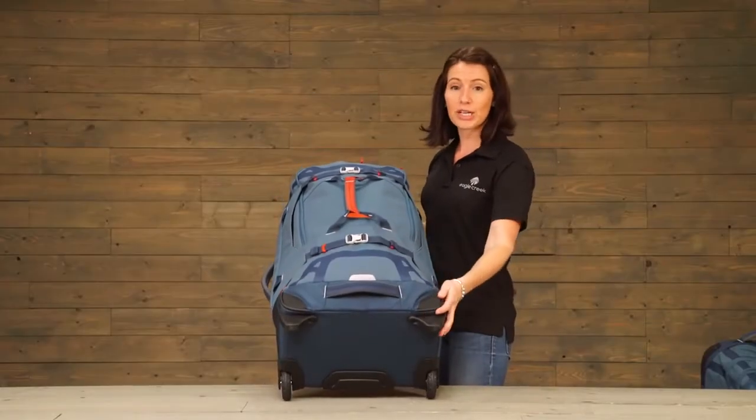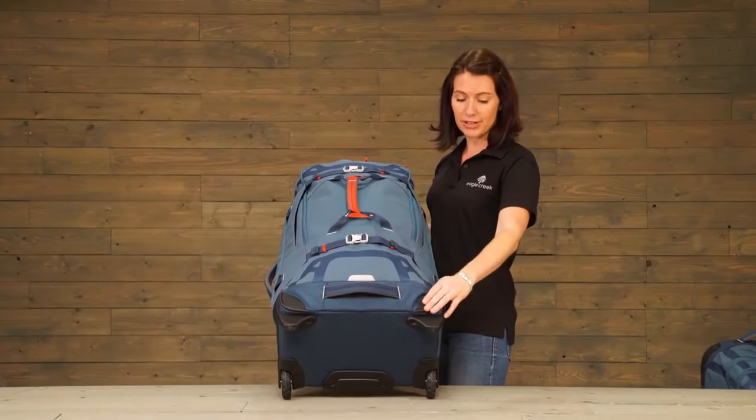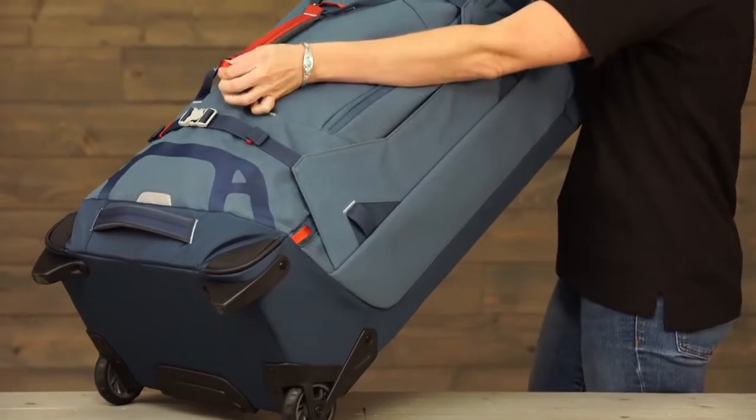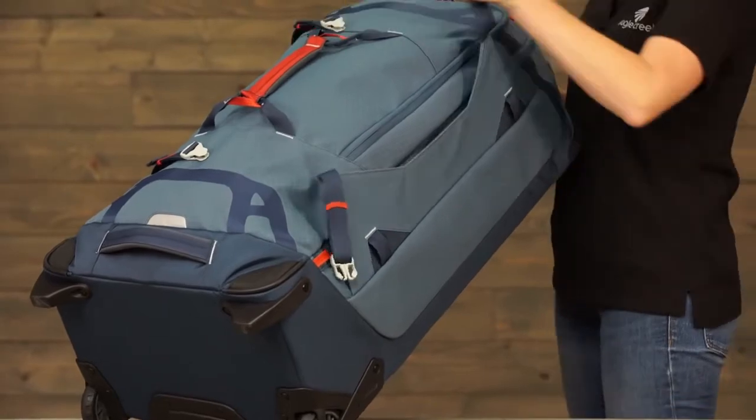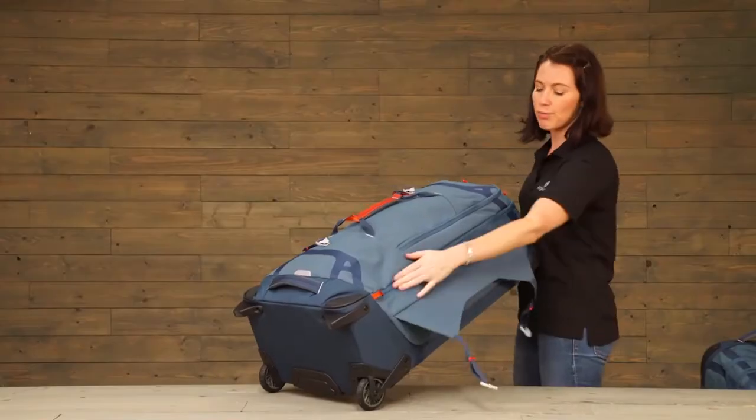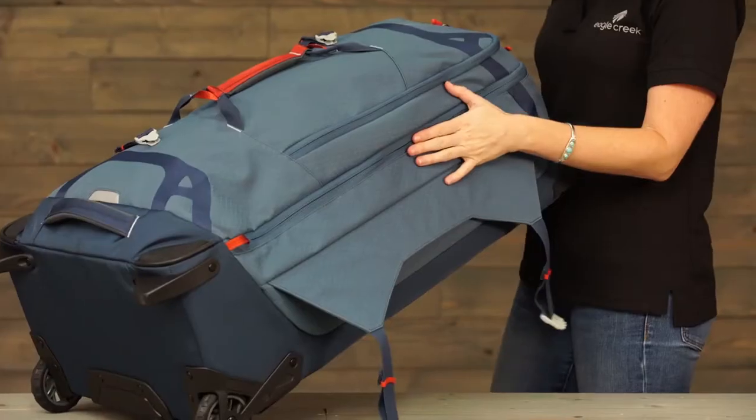On the front we've got corner bumpers with Hypalon material, lash points, and compression straps. The wings help to protect the zippers and shield the bag from rain.